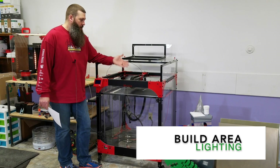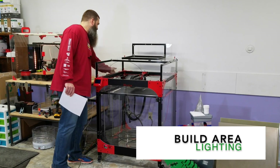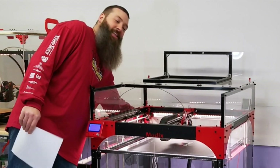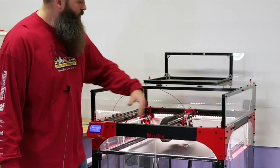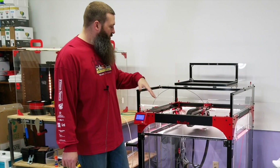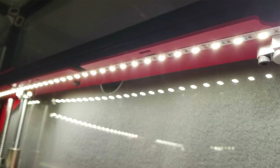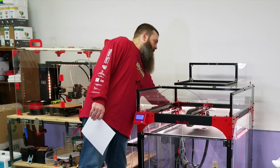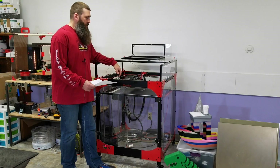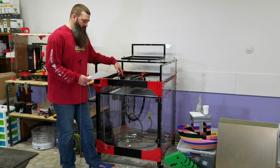The lighting — I'm going to turn it on just so you can see it. I love the lighting, the lighting is great. It comes from all sides and shines down on the build plate. There aren't any nasty shadows from only having lighting on one side. It's just really, really nice, and that should be a standard feature of a machine like this.